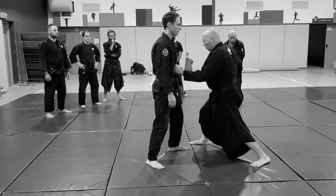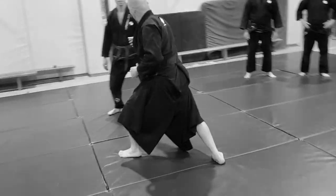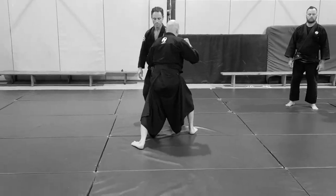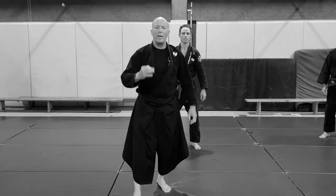Diagonally — touch, push. Touch, push. Touch, push. That's the correct way to do a Yakutsuki.